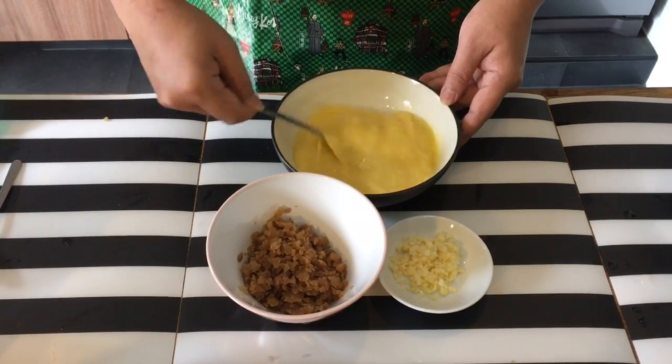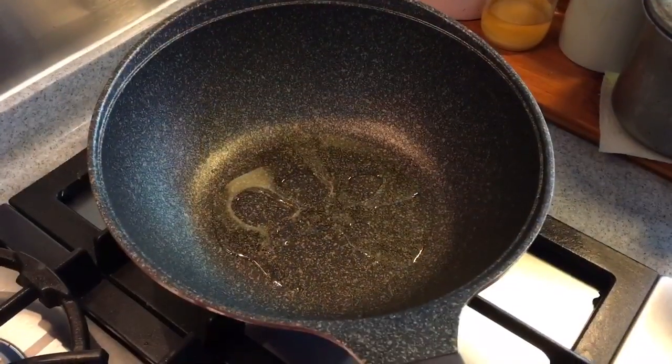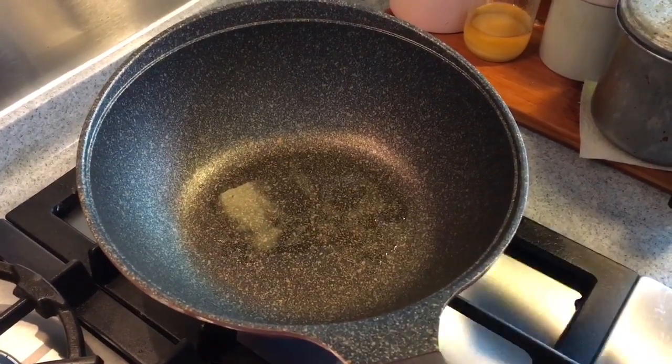After you have beaten the egg up, it's time to heat up the wok. How do you know whether the pan is hot enough? If you can see that the oil is flowing freely, that means the pan is hot enough. So what we do now is we put in the garlic.